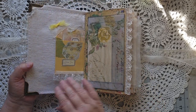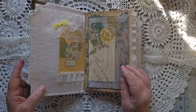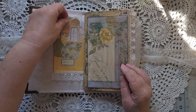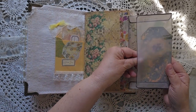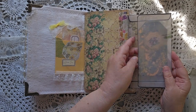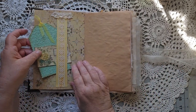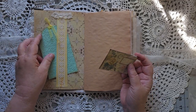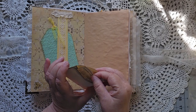Opening it up, we have a cloth cover with lace on the front and cloth on the inside. There is a pocket here, a flip-out with another pocket, and a journaling card inside a belly band with a pocket or a tag, and a little envelope with some goodies inside.